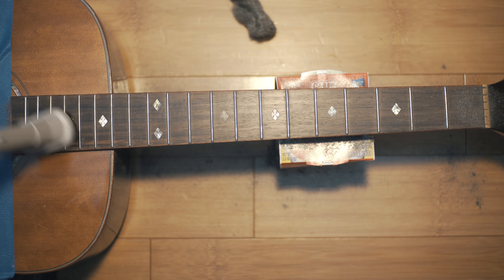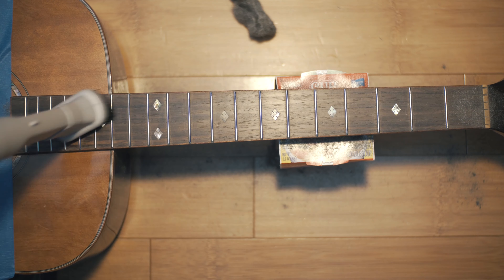After that I'm vacuuming away all the debris and dust and wiping the fretboard clean to get ready for the last step.